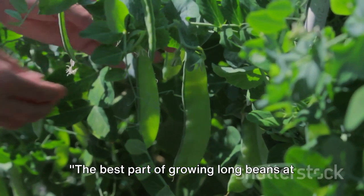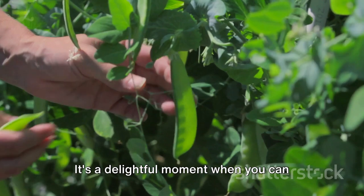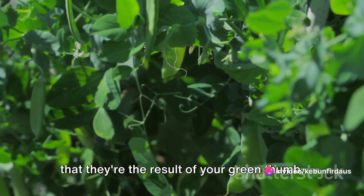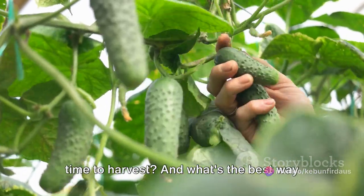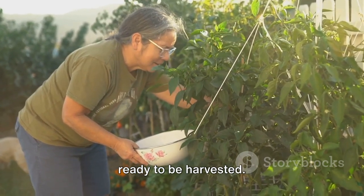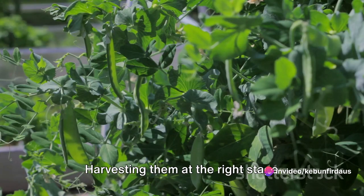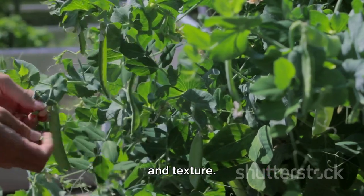The best part of growing long beans at home is harvesting your own fresh produce. It's a delightful moment when you can finally pluck those tender pods, knowing that they're the result of your green thumb. But how do you know when it's the perfect time to harvest? Long beans have signs that tell us they're ready. For long beans, timing is everything — harvesting them at the right stage ensures the beans are at their peak flavor and texture.